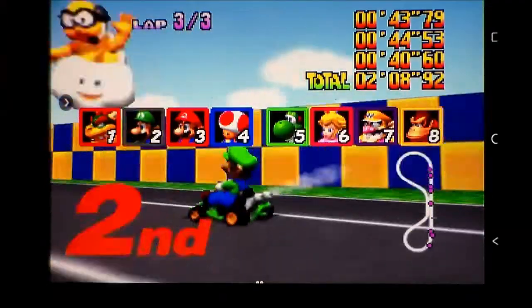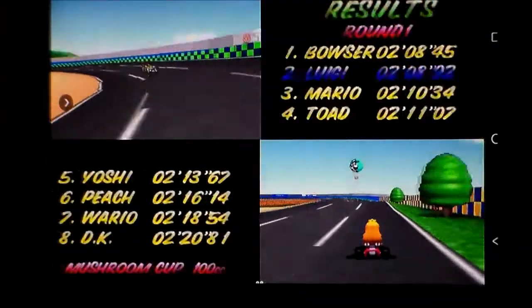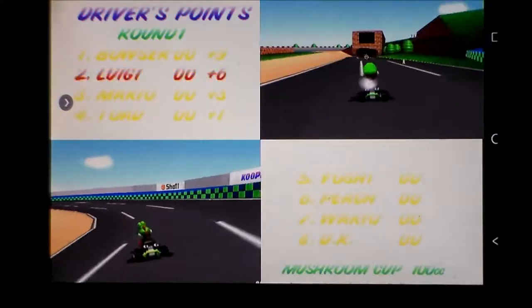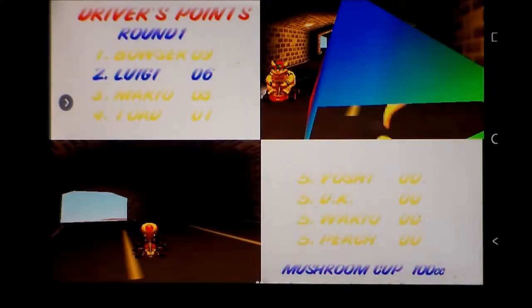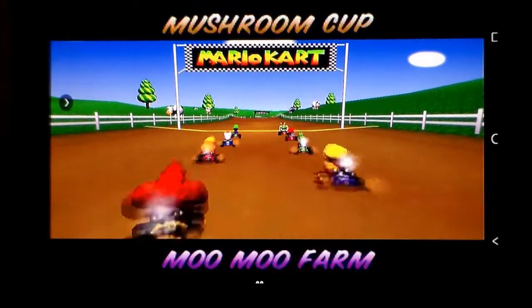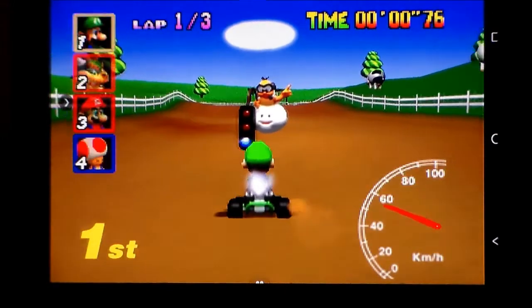Shouldn't there be more stuff in the background? But then you'd surely see it clipping. This seems to be running alright to me. It's going to give us another track - Moo Moo Farm. Named after the dress, don't hold me on that.